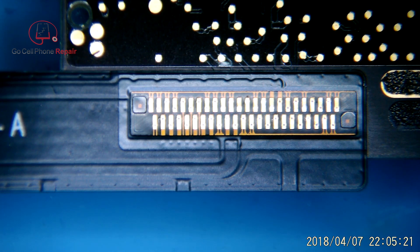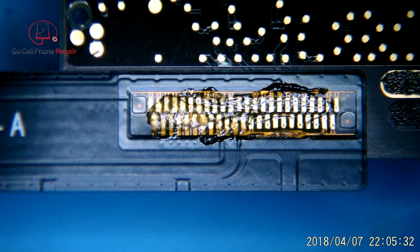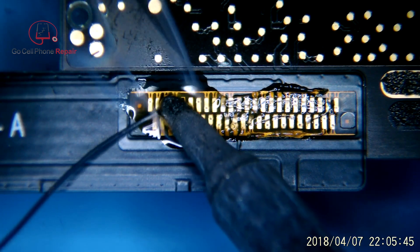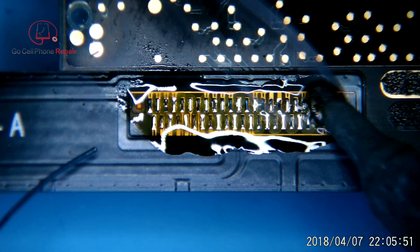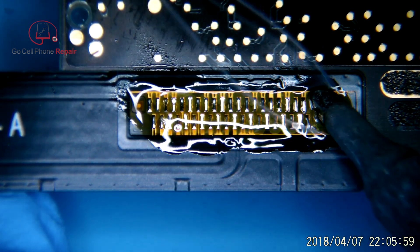Next we're going to add some flux and flow some leaded solder across these contacts. I've heard people say that you want to flow the solder underneath the pads from the top, but if you take a look at the way this thing is put together, it's going to be difficult for lead to actually saturate this to the point where it goes inside of the holes and underneath the flex cable. We do want to make sure that we can conduct heat sufficiently onto the top of the cable so that when we start lifting it off, we're not pulling the pads underneath — and that's where it gets a little tricky.